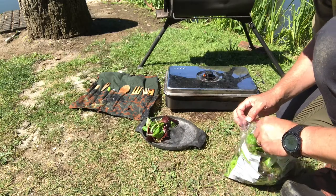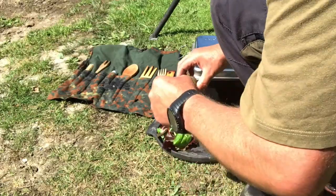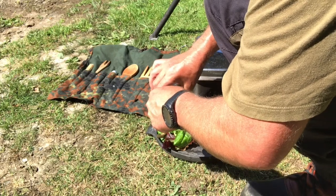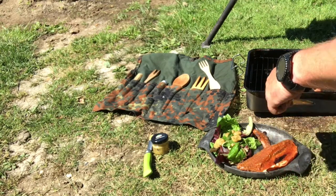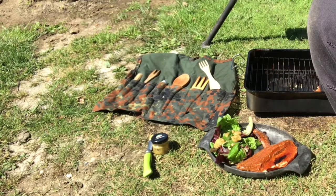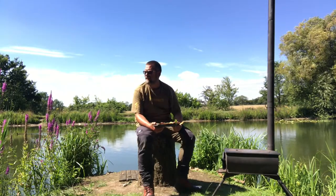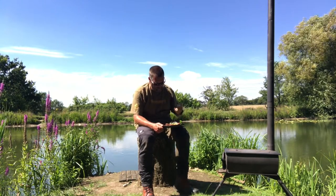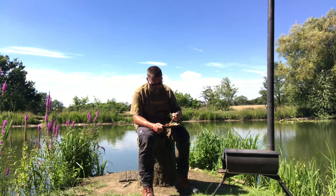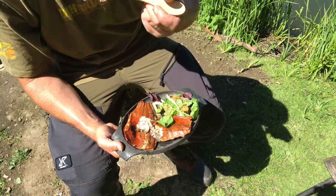A little bit of rocket leaves, got some mustard and dill dressing. Oh, that is hot now! Anyway, all that hard work paid off - beautiful dinner. Let's get stuck in and see what it's like. That all looks fantastic!